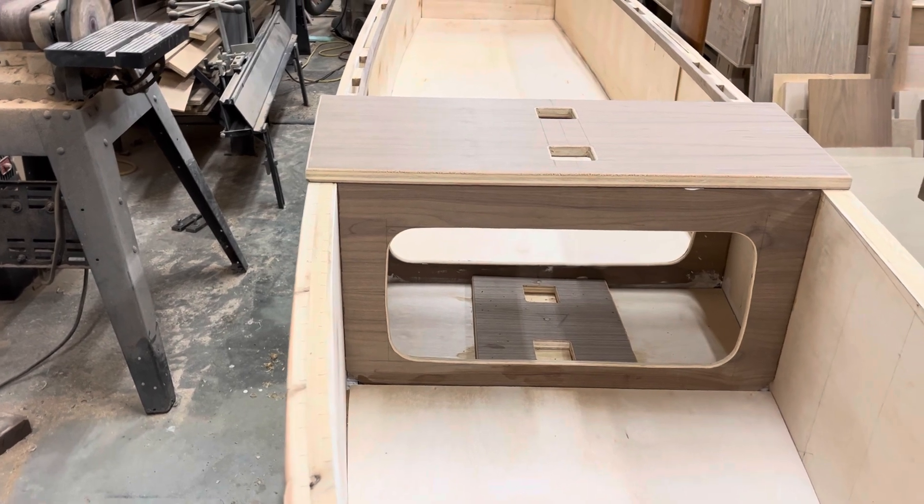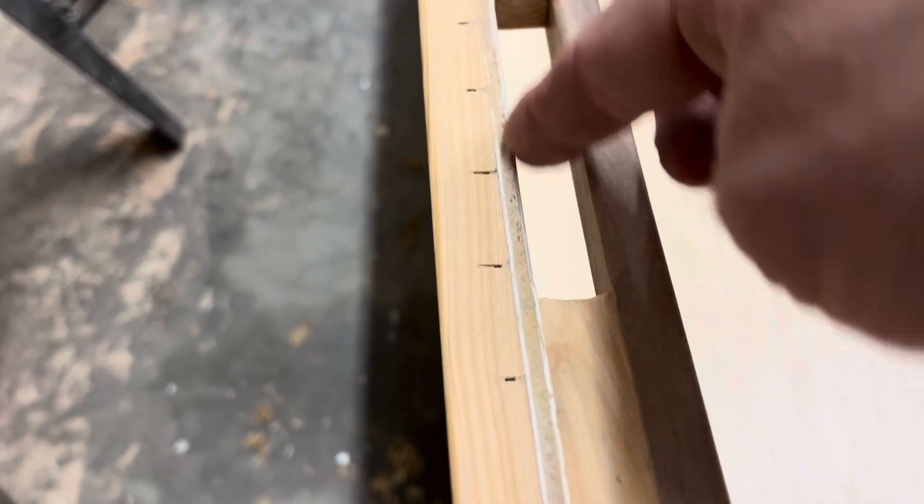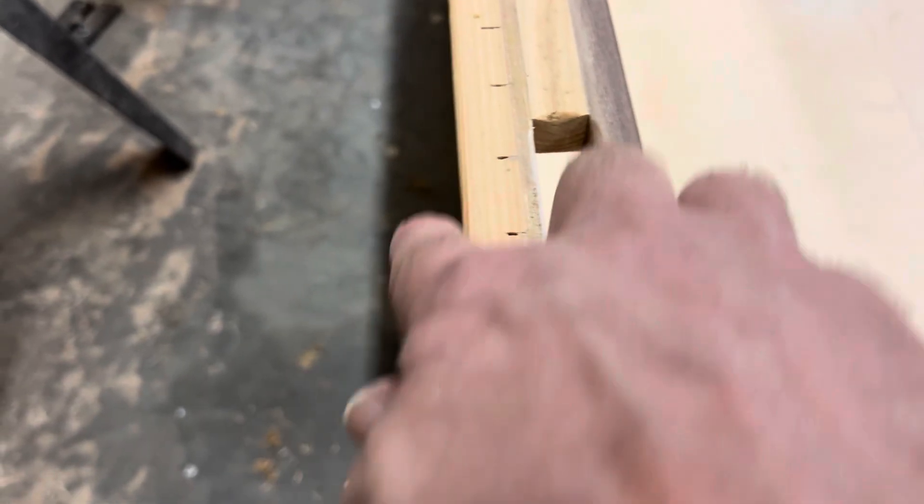Maybe I just paint the inside. I'm going to use these interior edges here and this edge here. What do you think?